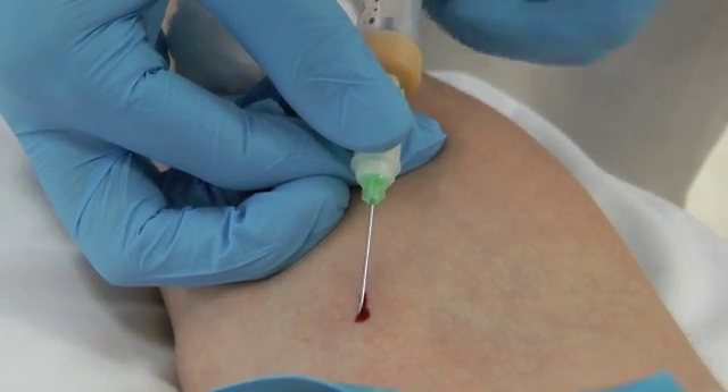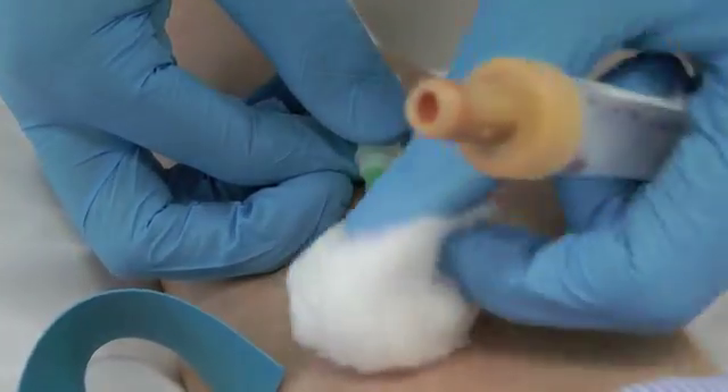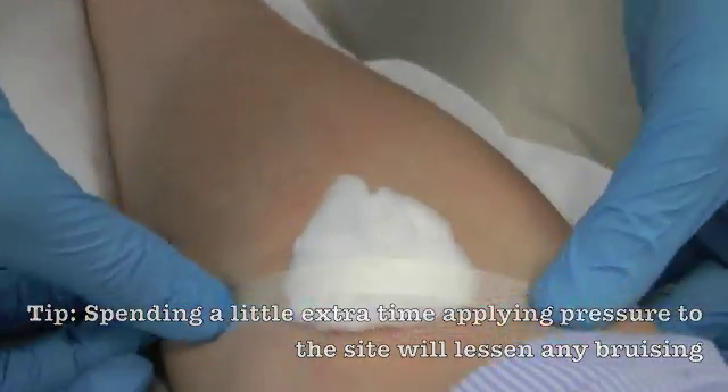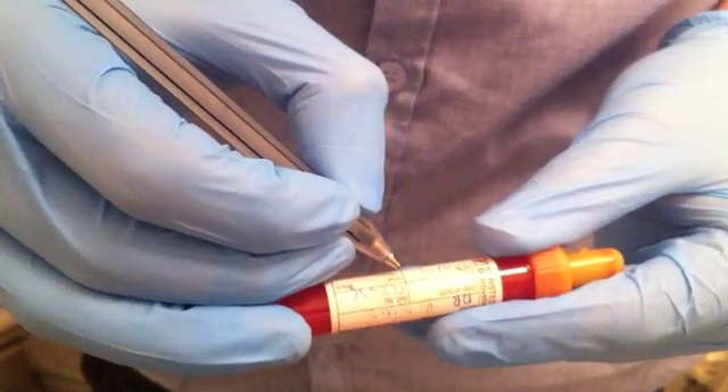Release the tourniquet with the non-dominant hand. Remove the final blood bottle. Remove the needle and apply direct pressure to the puncture site with the cotton wool. Label the bottles, document it in the notes and send the samples to the lab.